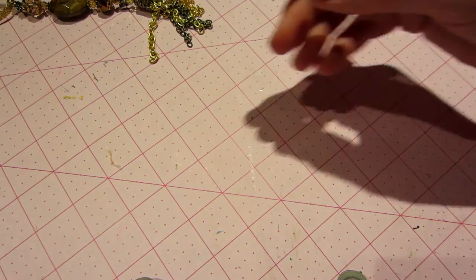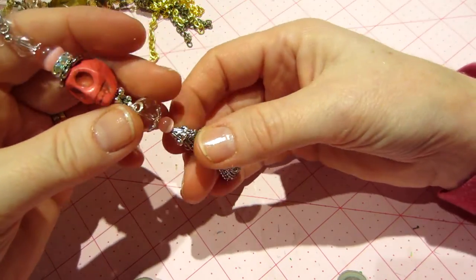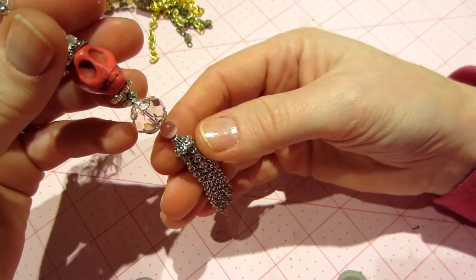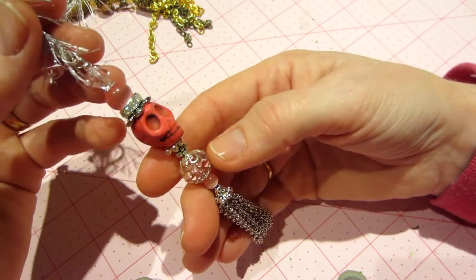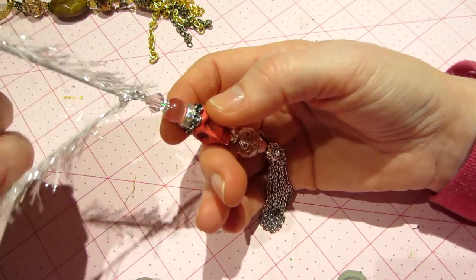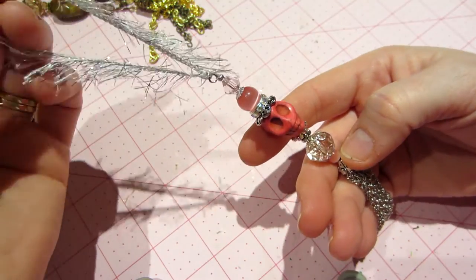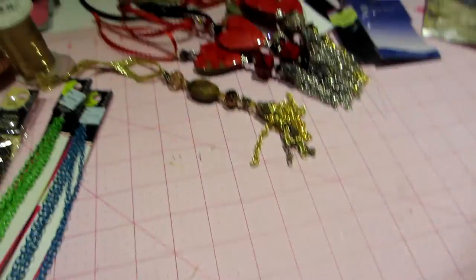And then of course I had to do a skull. This is like the thinnest little chain that I had. This probably isn't really an appropriate bead cap to make a tassel, but it worked — it covers up the wire anyway, so that was all I needed. And then I did some pinks — a pink skull with a little topper on. His neck is like a flower, and some eyelash trim or eyelash yarn. Cute, right?